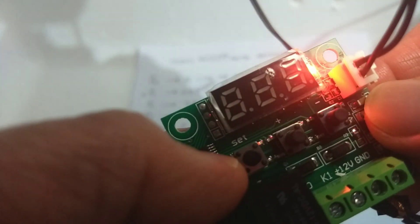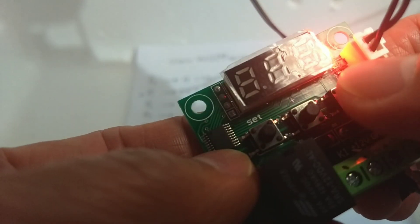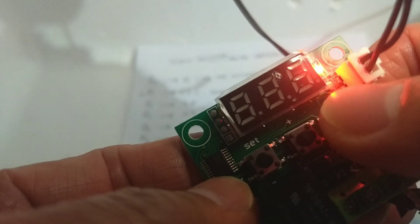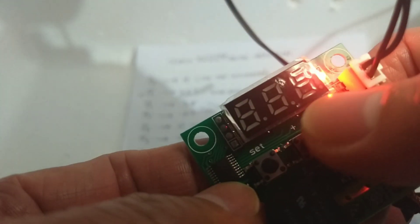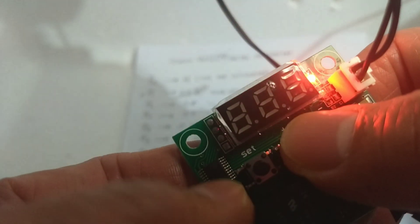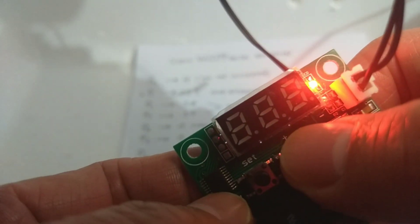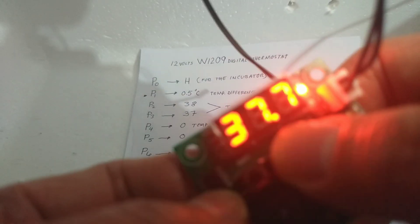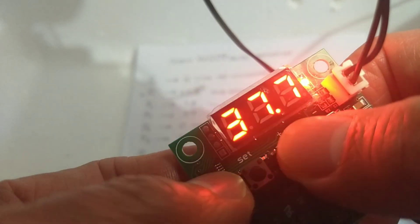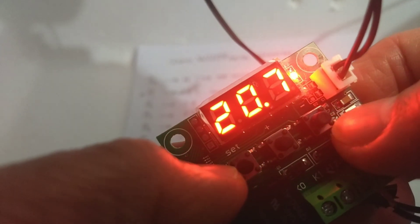Now it shows us the blinking number. You can press the plus or minus button to increase or decrease the value. Since we want to set it to 37.8, once we get the desired setting we have to press the set button to save. So 37.8, then press set to save — now it is being saved.